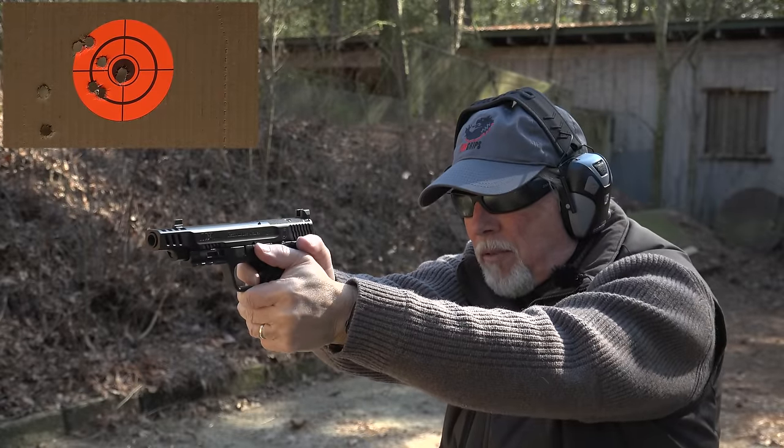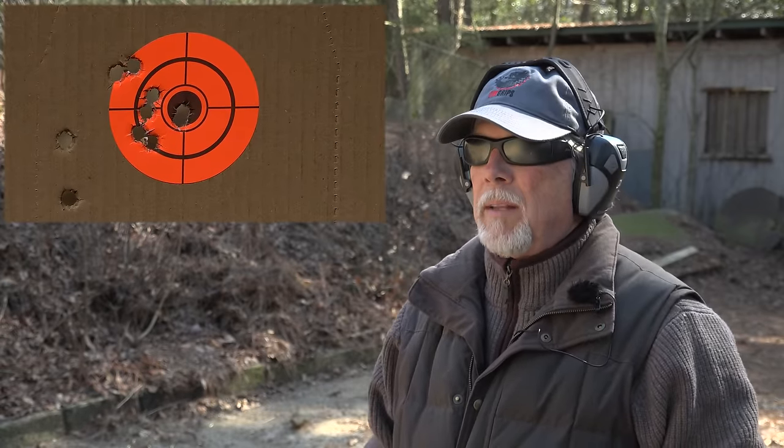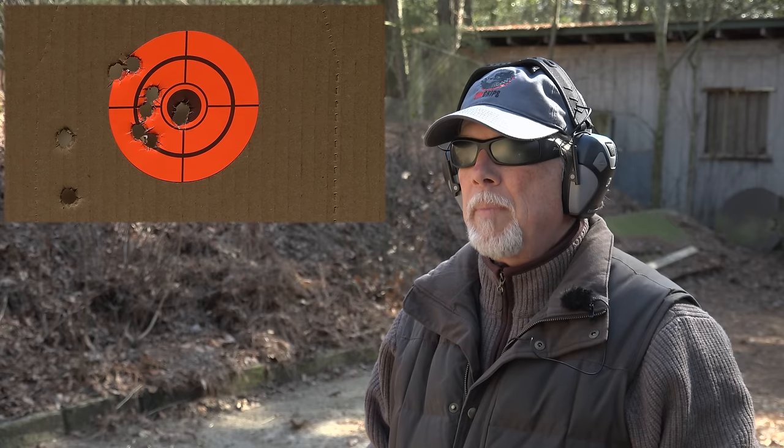Yeah, I felt that one get away from me. That was 10 rounds. I can see from here that I have two that I'm not real proud of — the rest of them look like they're where they ought to be. I will say while it's on my mind: the trigger is really what helped me shoot a nice group because it's just so crisp, and it was just so easy to break that trigger and keep the gun steady and on target, which can be hard to do when you're doing slow fire at a paper target.